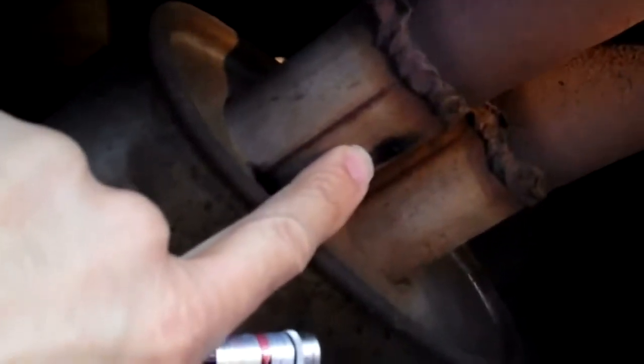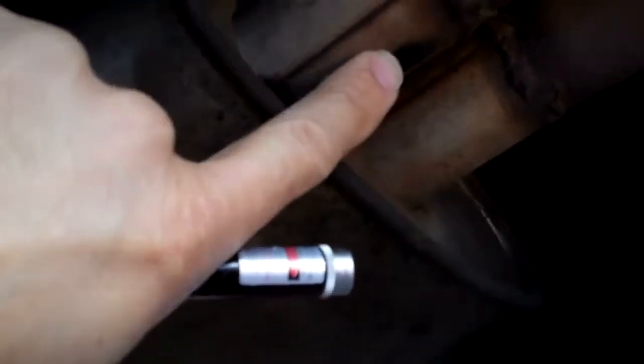The rear resonator also has a hole right around this area of the connection pipe, so it's going to need the rear resonator patched up right there. I think it can be fixed — it's no big deal.